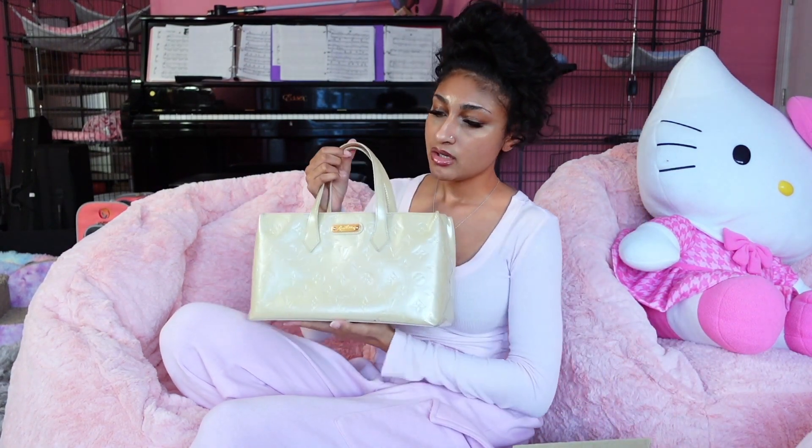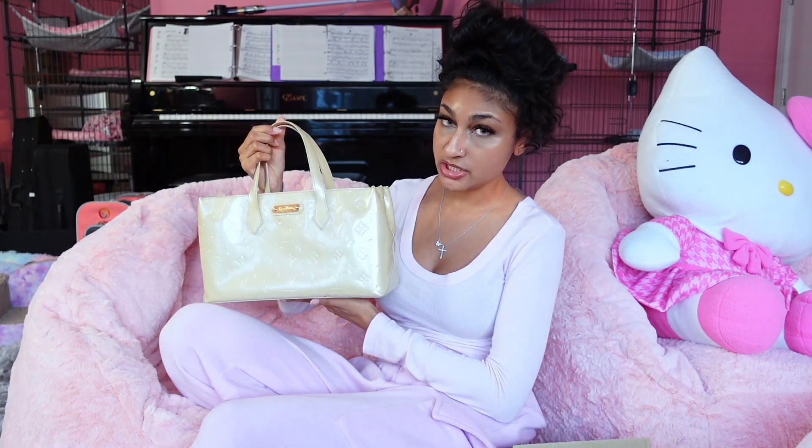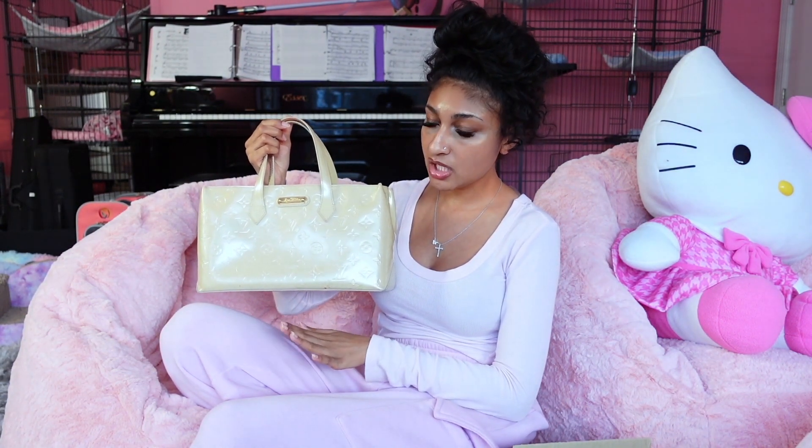I got this beautiful Wilshire PM in the color beige. In real life it's more of a nude to cream color — super beautiful, I love it — and it's in the vernis leather.